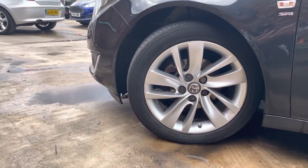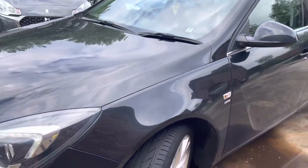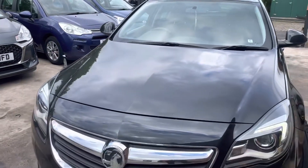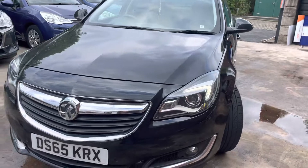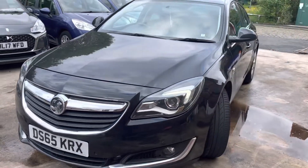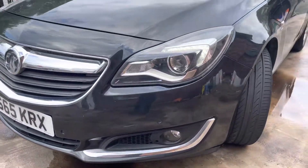There's a bit of curb rash on that passenger side alloy there, but nothing crazy — still in nice condition. The front wing is in good condition, as is the bonnet. You may pick up a few stone chips at the front of the car, but obviously that is very normal for a car that's done 60,000 miles and is nearly seven years old.